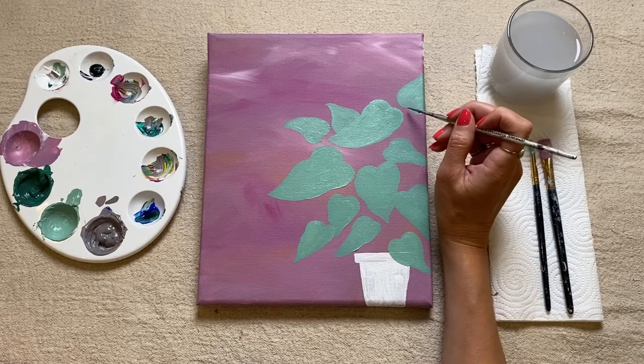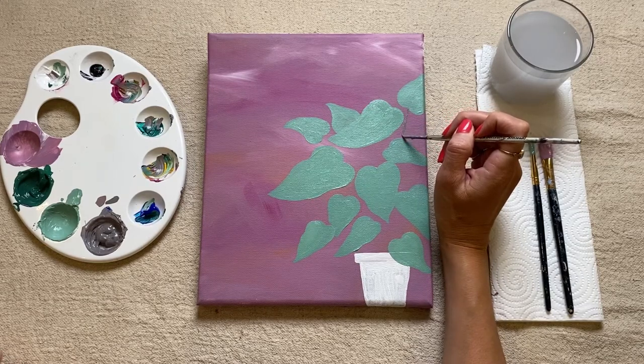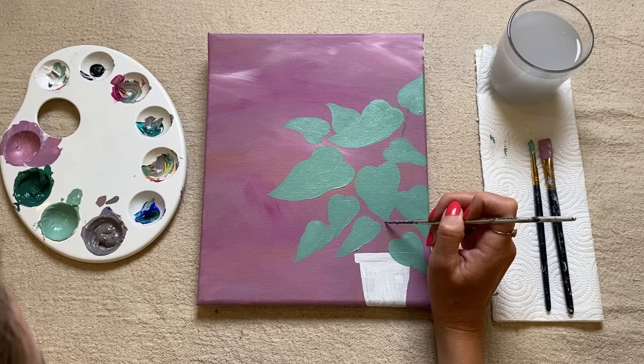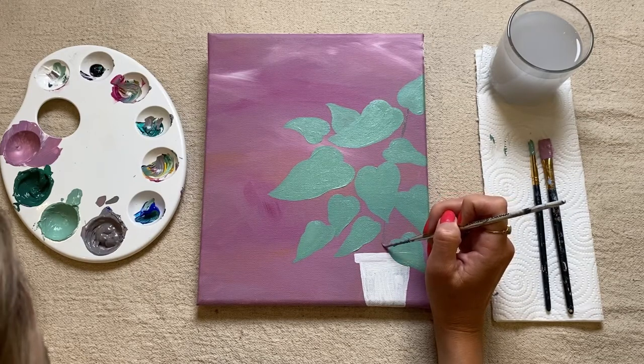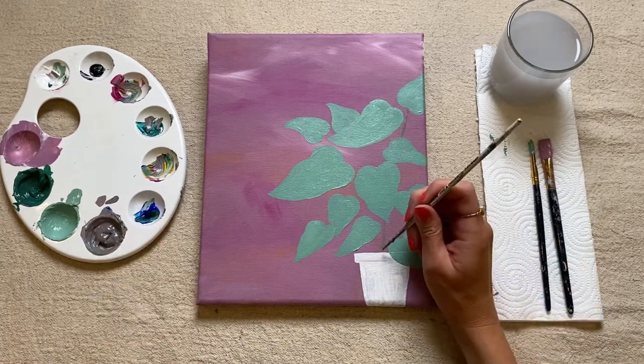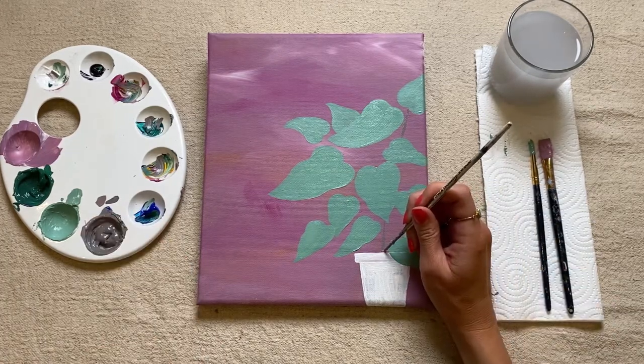Picking up some of this color, we're now just going to paint where our leaves are — where the heart shape here is. I would just start drawing a line going down, some of them will go behind the other leaves, and just sort of make a rough line where it would naturally come down and meet this plant pot.